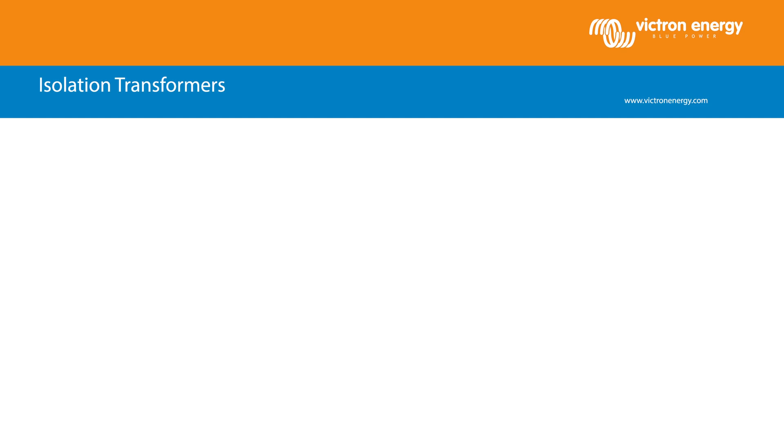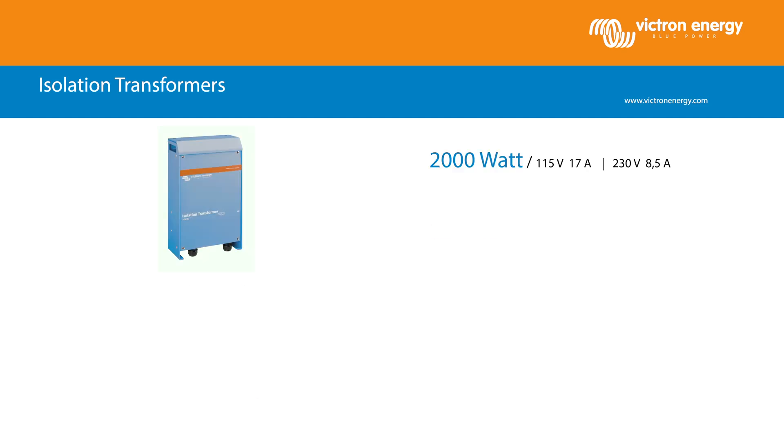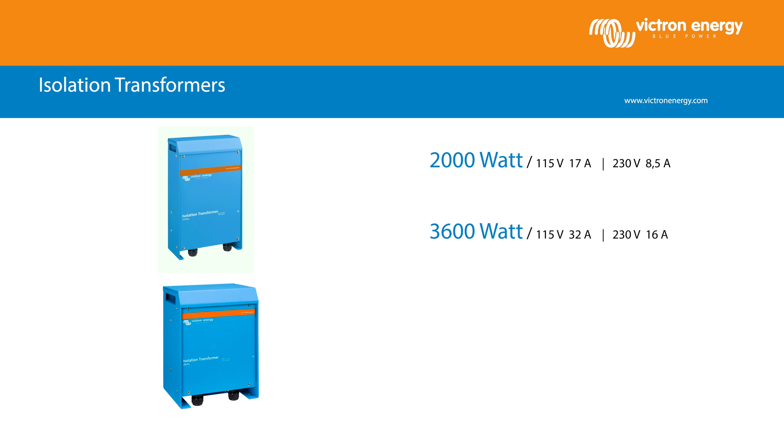There are four models available: a 2000 watt, 3600 watt, an auto switching 3600 watt, and a 7000 watt.